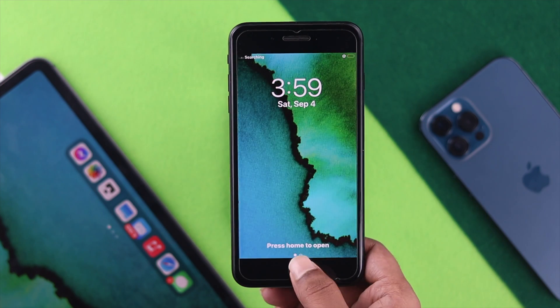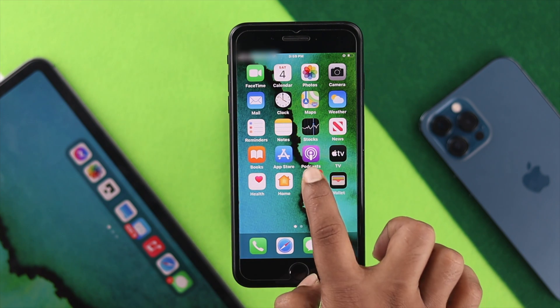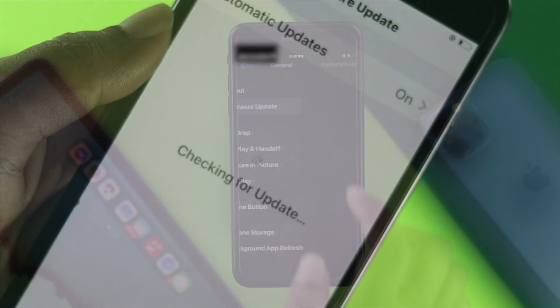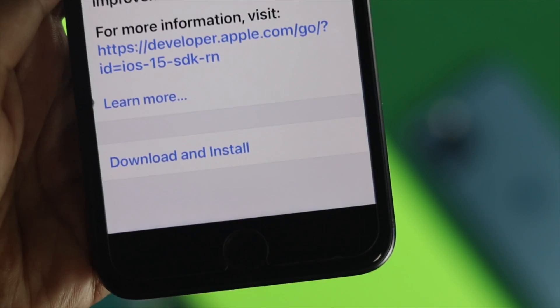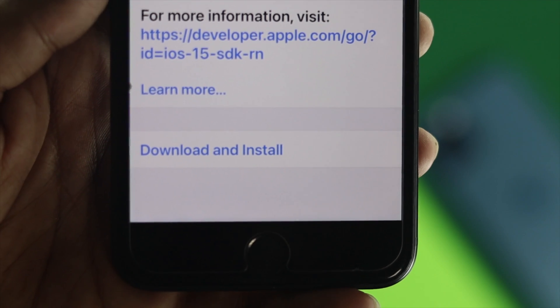After the force restart, the next thing to look at is a new software update. Tap Settings, scroll down to General, then tap Software Update, and check for a new software version. If you see a new update available, go ahead and install it to solve your problem.